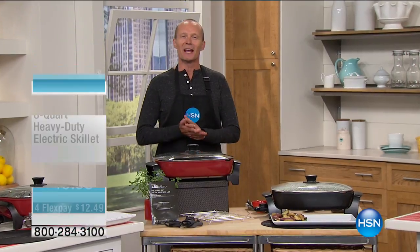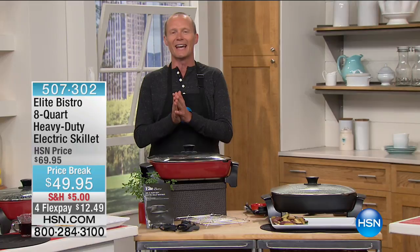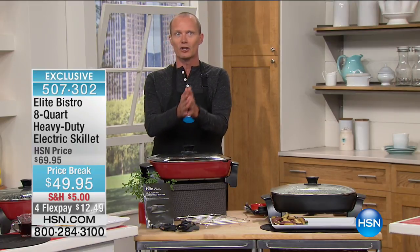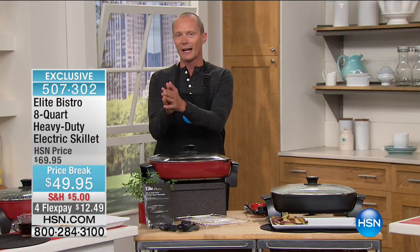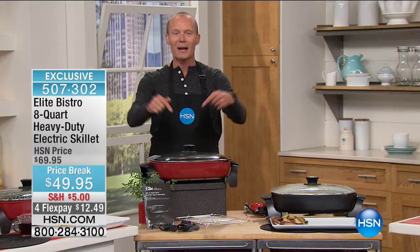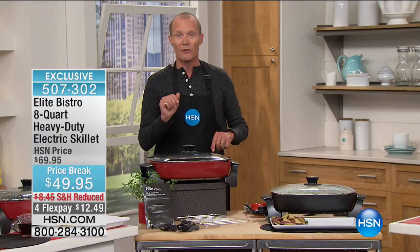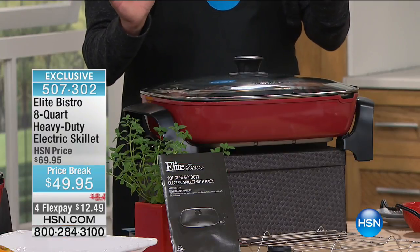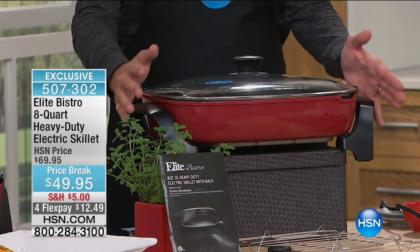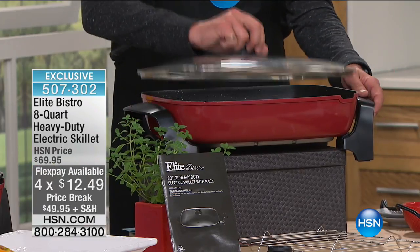G'day everyone, welcome back to HSN. My name is Jeff Cowan, and you're watching Kitchen Essentials. The Smart Sealer and the Kitchen Master chop-and-slice-and-dice — both amazing products. But we're now going to help you in the kitchen — actually, this can go from the kitchen out on the patio into the lanai, because the invitations have gone out and the guests are coming. You've got to feed them. From Elite, we've got an 8-quart electric skillet — only the second time we've aired this, and it's the best price ever at less than $50.